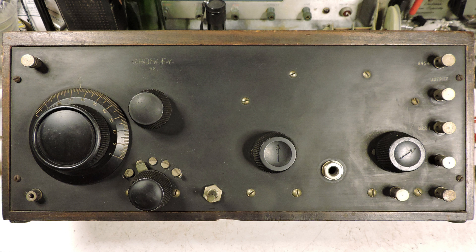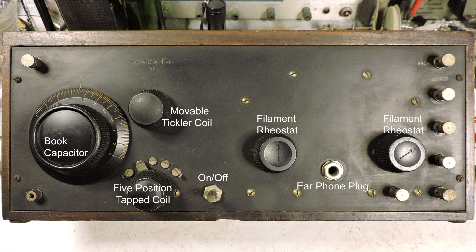It has three OTT-1A tubes and I have labeled the physical parts here. All the way to the left is what's known as a book capacitor — it's a variable capacitor — and to the upper right of that is the movable tickler coil. Below that is a five-position tap coil, and to the right of that is the on and off switch.